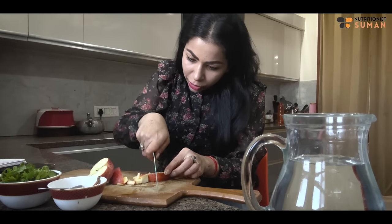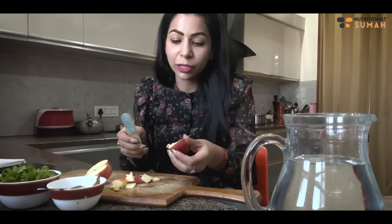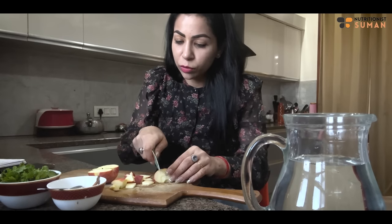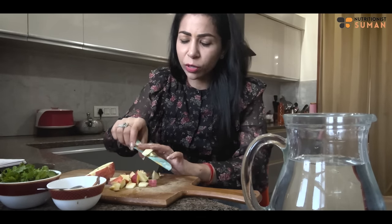This water will do a lot of work on your skin. It will control your belly fat and give you extra glow. We are using half an apple here. It's a very simple detox water.